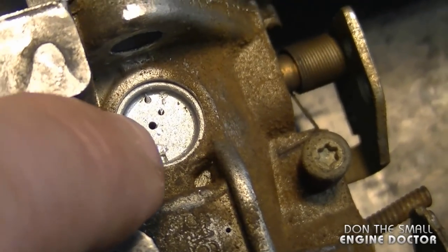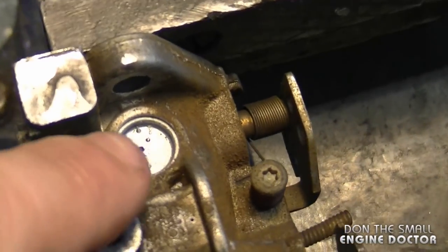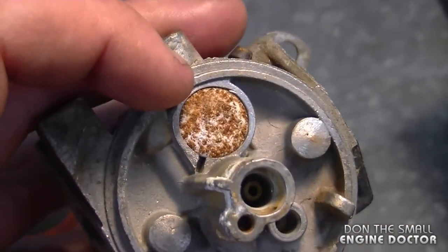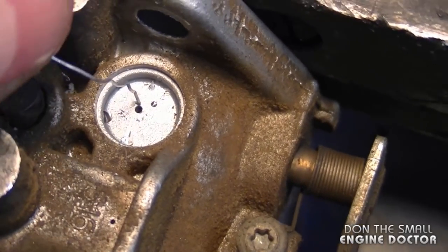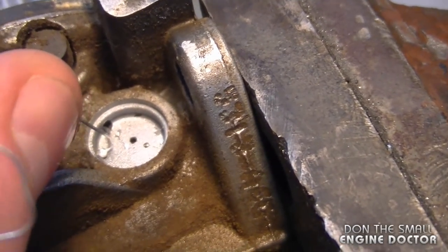Now you can see the hole underneath and there's a small air hole under there. The purpose of replacing Welsh plugs sometimes is to unplug these tiny holes underneath, but I like to replace them when they're getting rusty like this when I rebuild the carburetor. If they're nice and clean though, I don't bother replacing them. This is one small hole you want to make sure is clean, and sometimes there'll be multiple holes like I'm showing you right here.